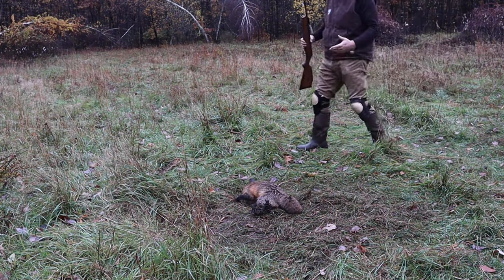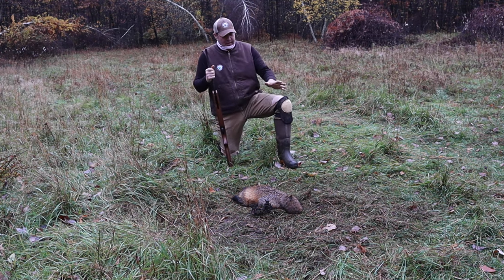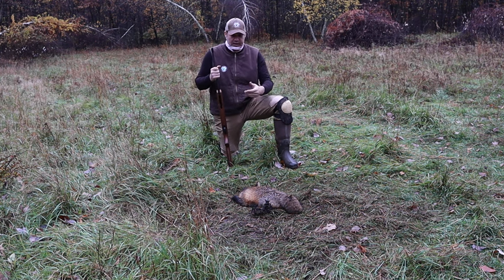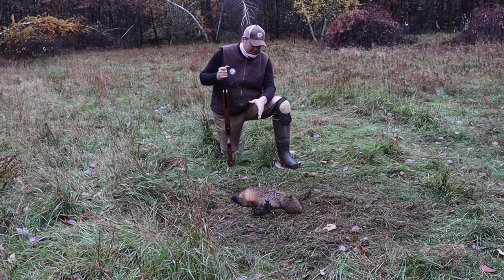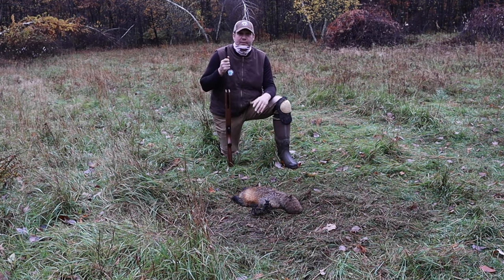As you can see, that animal's done now. There's just one tap to the top of the head. You saw how quick and efficient — the animal's gone, it's dispatched, there's hardly any pelt damage, no skull damage, and we are ready to remake the set.